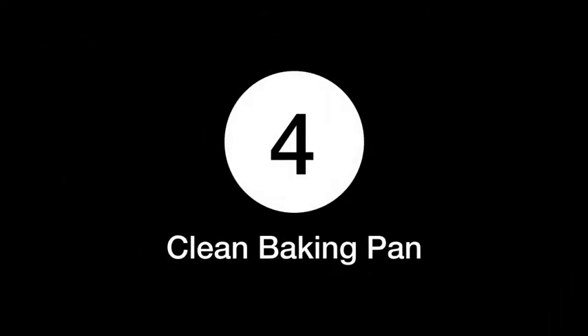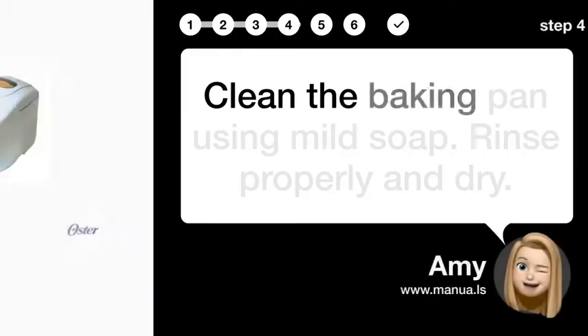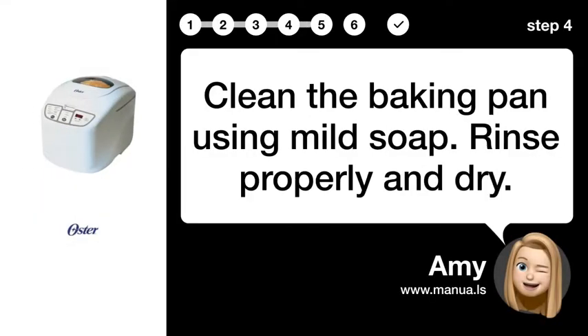Step 4: Clean Baking Pan. Clean the baking pan using mild soap. Rinse properly and dry.